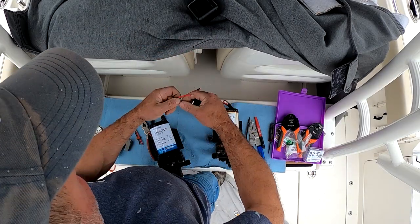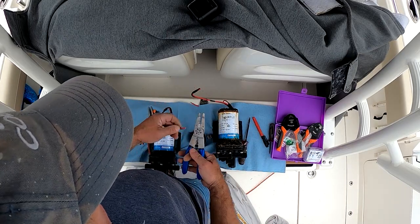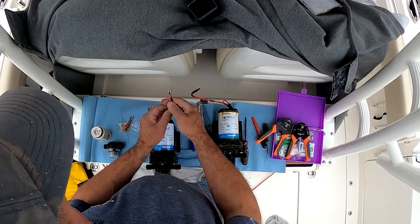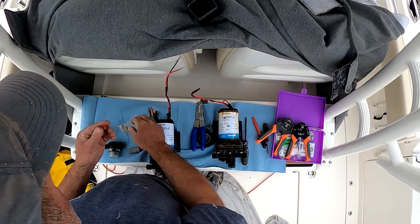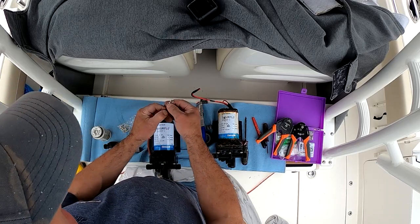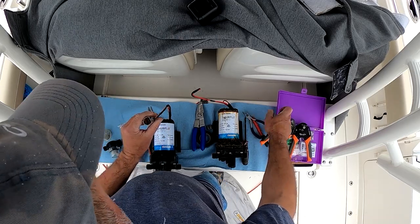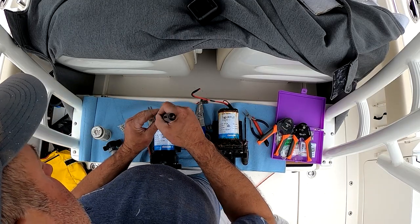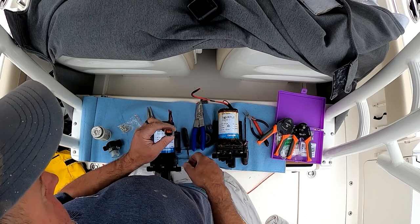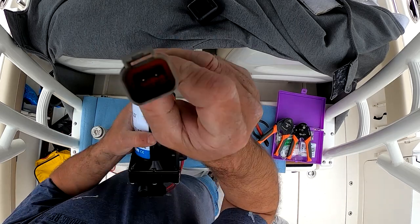Tape the wire leads together, then cut them to length and strip the ends. Use the correct size Deutsche terminal ends and the correct crimper to install new ends. Insert the rubber grommet and reassemble the plug. I've already inserted the wires and I'm just making sure the terminal ends are seated before putting the orange keeper clip in. Use needle nose pliers to push that into place until you hear the click, and you're all set.